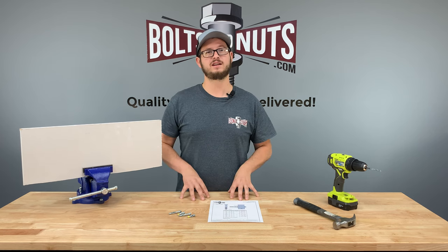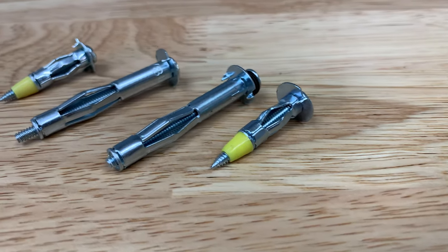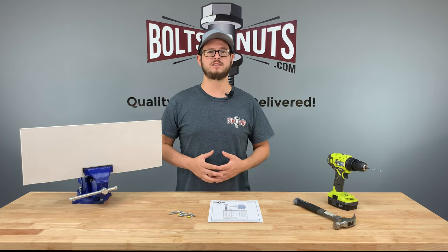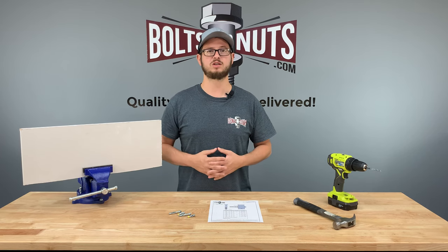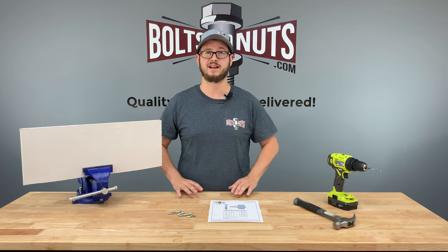Hollow drywall anchors, sometimes called molly bolts, are sleeve type anchors designed for medium duty applications. When torqued, the prongs on the backside will pull in, locking the anchor into place. When properly installed, the screw can be removed and refastened without the anchor coming apart or moving. These anchors work great in areas where fixtures might need to be replaced, like toilet paper holders or towel racks.